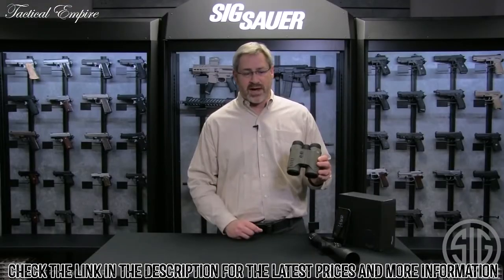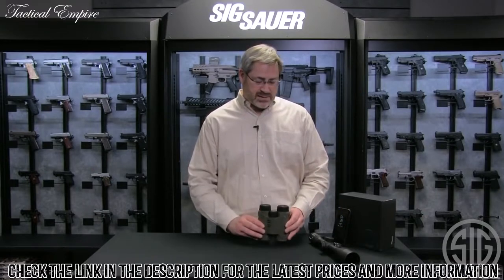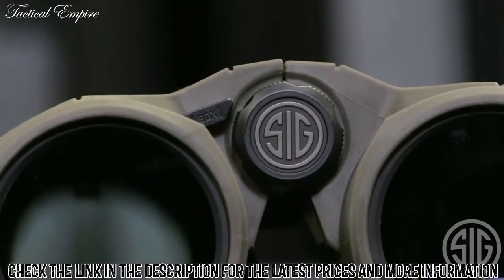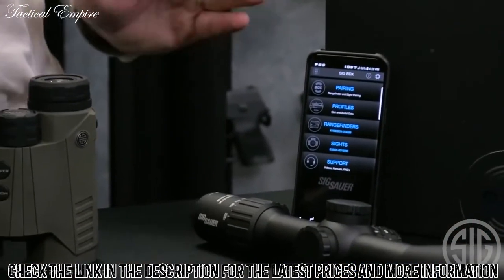It updates four times per second, and it is also on our Ballistic Data Exchange platform. So that means you set up your ballistics in the app — free download — get the BDX app and set up your ballistic profiles.